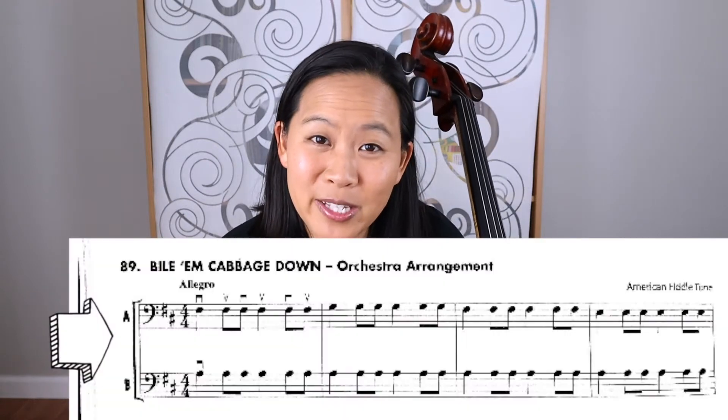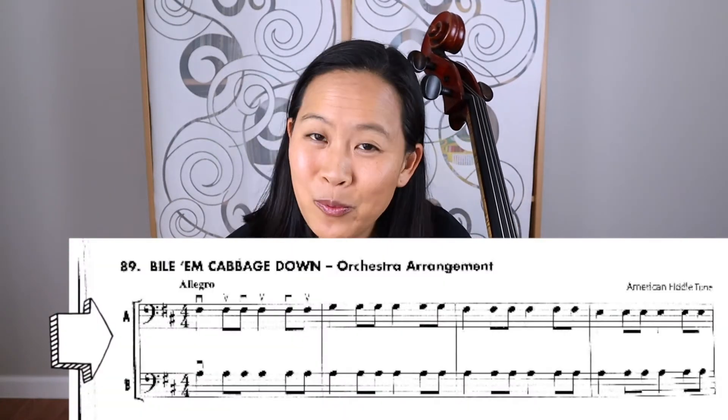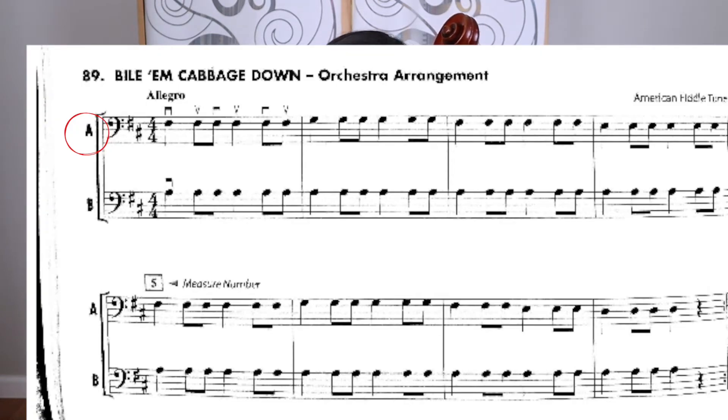This song is a little bit fun because there are actually two cello lines written. One is the A line and one is the B line. So regardless of whichever line you choose to play, make sure you follow that all the way through. If you're starting on the A line, when you jump down to the next staff, you also have to follow the A line. Same thing if you choose to play the B line — you're gonna stick on the B line all the way through the song.